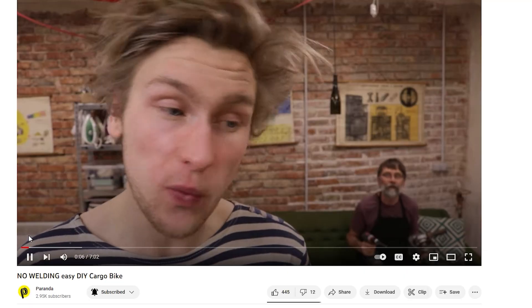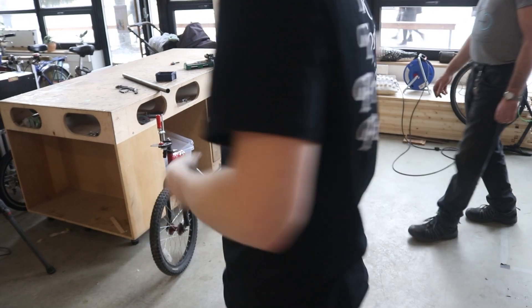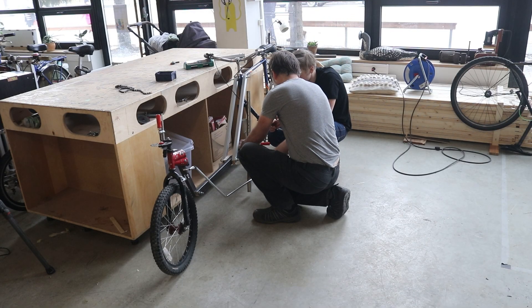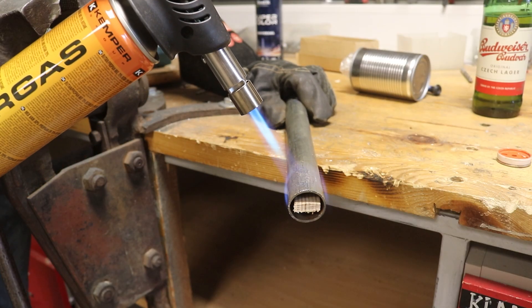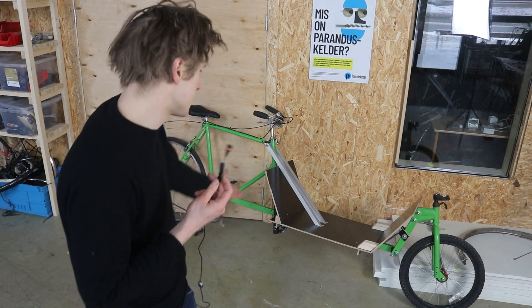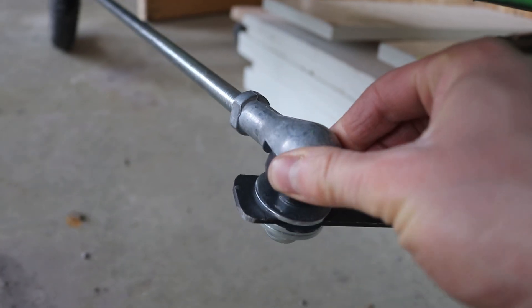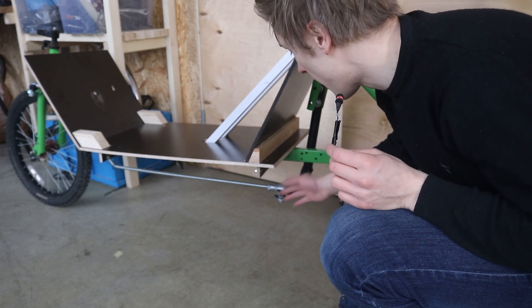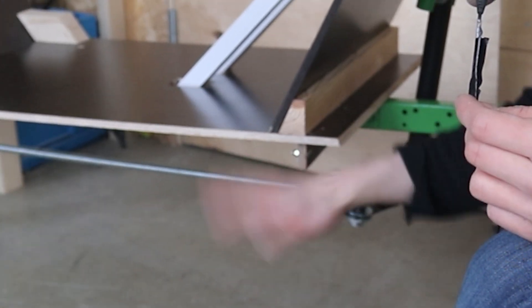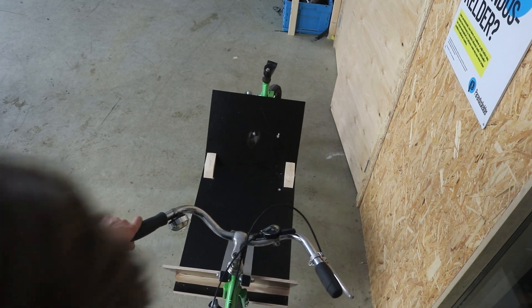And there was only one hope left: my sort of adopted father that I kicked out from the previous cargo bike video. He did come to my aid, as he always does, and he solved it. I got these two ball joints - they're actually kind of expensive, but luckily I have Patreons. They allow you to move around both axes like this and like this. So it was possible to get rid of the fancy mechanism that caused the delay between the handlebars and the front wheel.